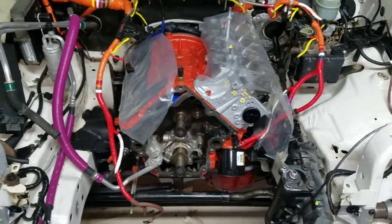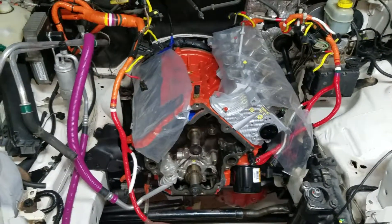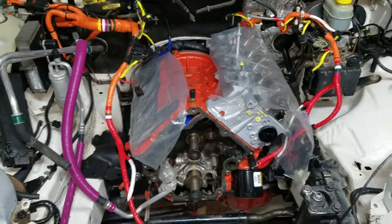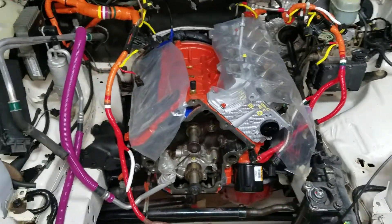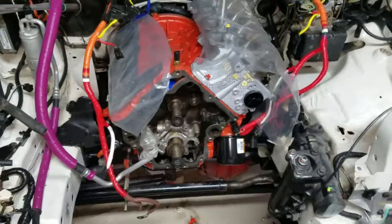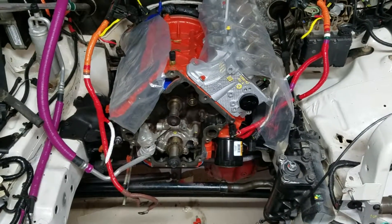If any of you guys know what that part is that's missing in the back, it'd be much appreciated. Hopefully in the next six days I'll have the heads put back on, the exhaust manifolds on, the top end all put together, timing and all. I'll show you guys how to do a timing on this one — you do need some school supplies to put the timing on this Jeep, so stay tuned, more videos coming.